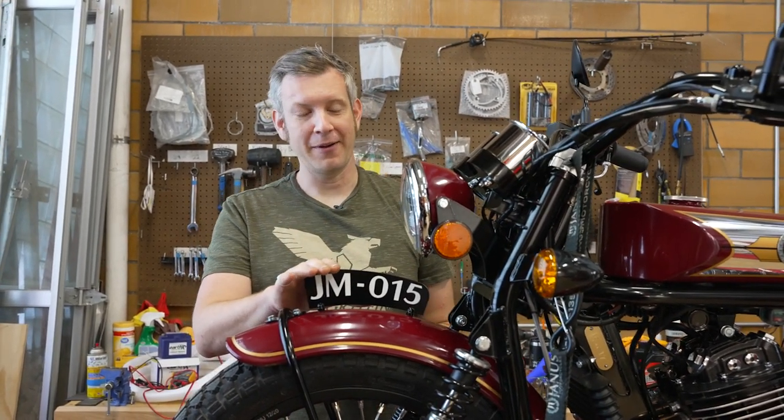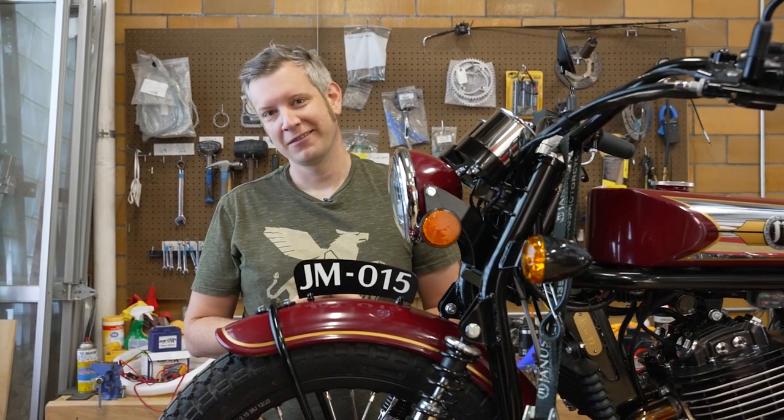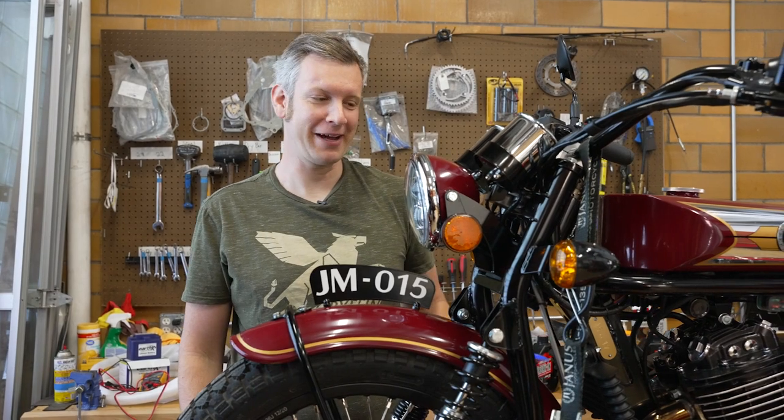We often call the fender number plate by another term, which is a colloquial term — the 'pedestrian slicer.' So around here you'll often hear it called a pedestrian slicer. Of course, we hope you don't dice up any pedestrians on your Janus, but it's kind of a fun name for it and you might hear that when we're talking about the bike.